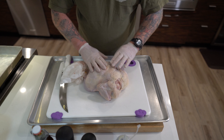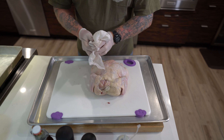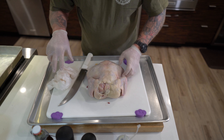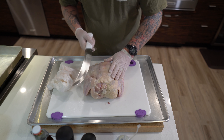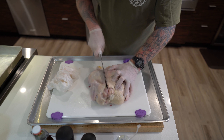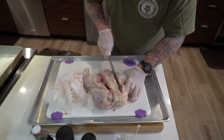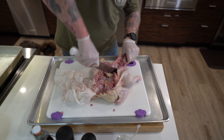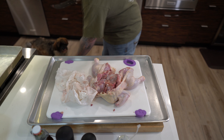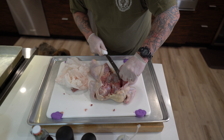I'm gonna name this guy Fred. The spine's running right along here, so what you want to do is get yourself a really nice sharp knife. We're gonna make a cut right here. Then I'm just gonna go ahead and trim up a few of these little pieces of the rib bones.